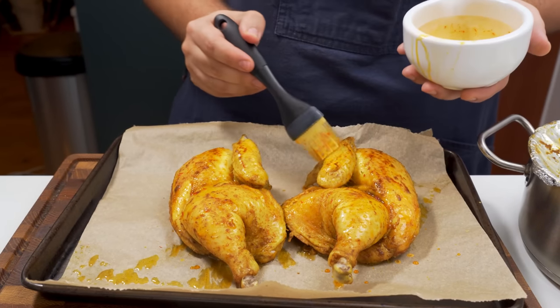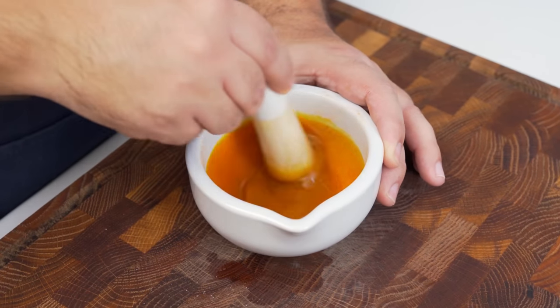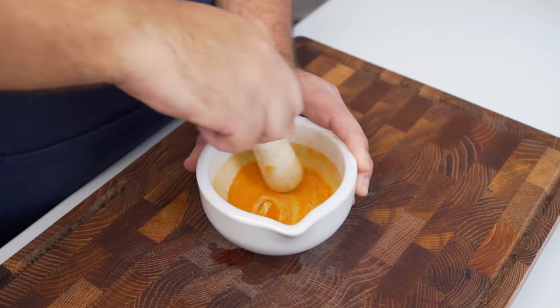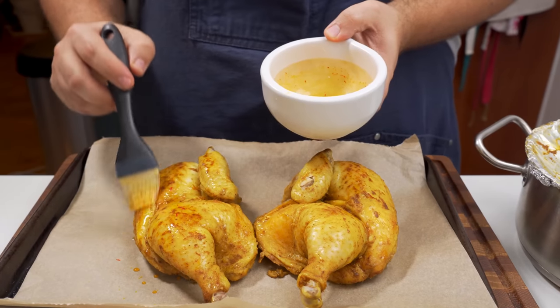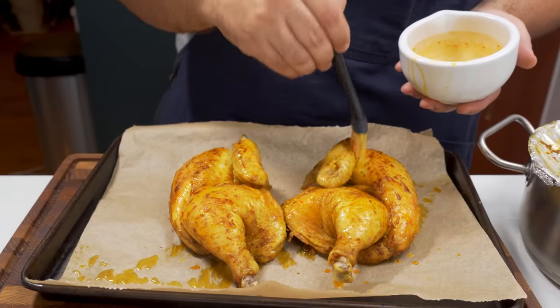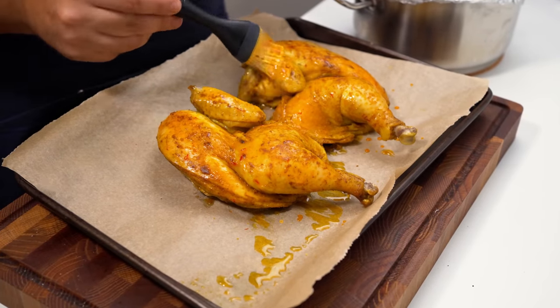Once the hour of cooking is up, it's time to give the chicken that signature glazed look. Make a quick oil infusion by grinding some saffron with salt, then adding half a teaspoon of turmeric and mixing them together. Add a tablespoon of oil and keep stirring until you have a deep gold coloured oil. Apply the oil all over your chicken with a brush, then place it back in the oven for an additional 5–10 minutes. Feel free to repeat this as many times as you'd like — I personally do two glazes for 5 minutes and the end result looks great.